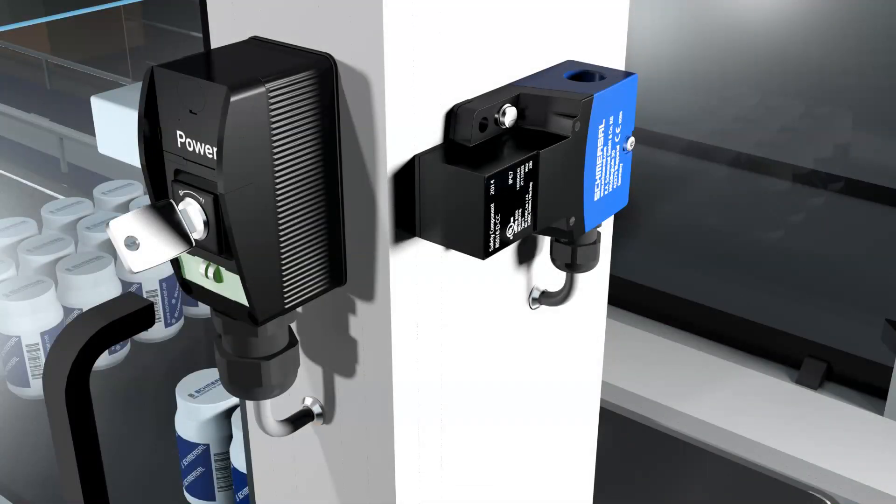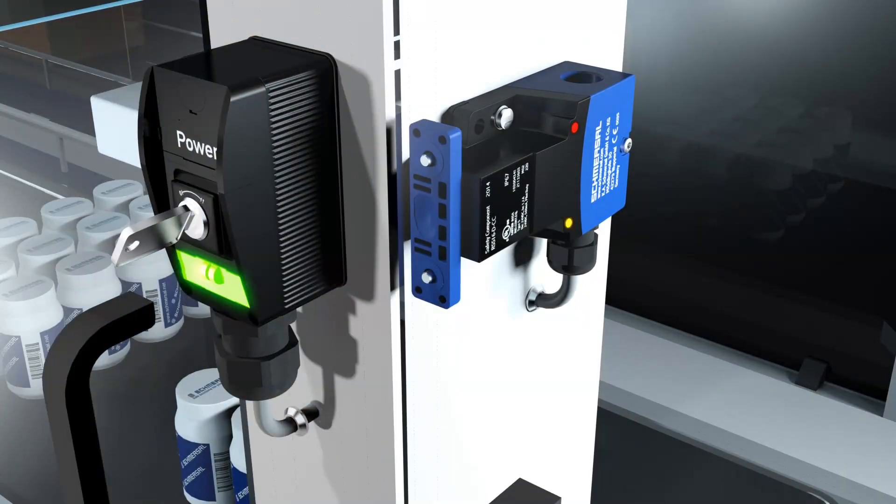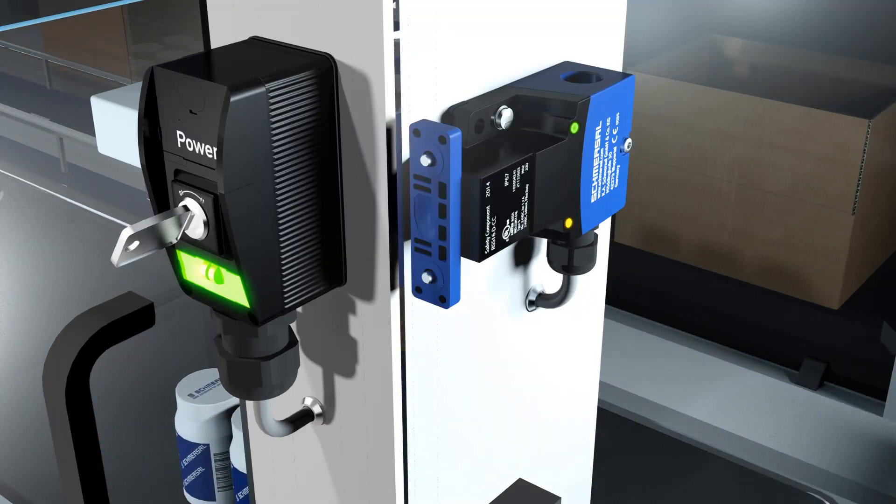Standard coded RSS16 sensors are operational in their factory delivery state. Individually coded sensors and actuators are very easily combined. First, the safety sensor is switched off. Then the power supply is switched on again and the actuator is brought into the detection area. The teach-in process is signaled at the sensor with the illuminated red LED and the flashing yellow LED. After 10 seconds, the short flashing impulses require the supply voltage to be switched off. The next time the supply voltage is switched on, the actuator needs to be acquired again to activate the taught activation code.